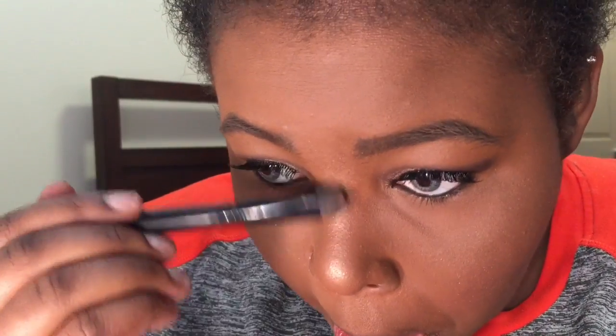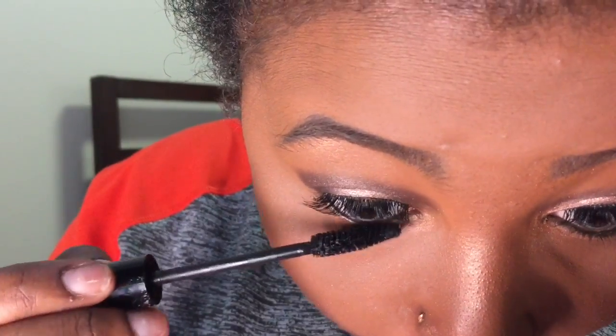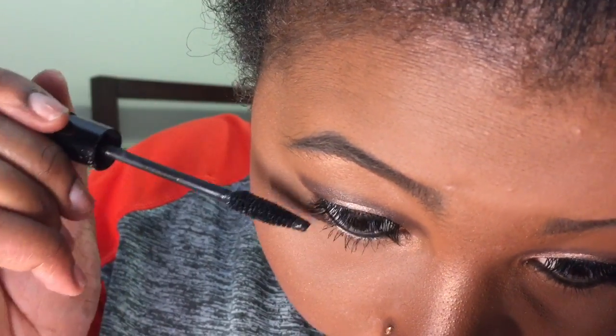Now I'm putting on my highlighter. The highlighter I use is Wet n Wild Fergie in the color A044 Rose Golden Goddess. I put it on my cheekbones, the bridge of my nose, the little line above my lip — it doesn't have to spill over like mine did a little — and just the tip of my lip. I also make sure to do my inner corners and under my eyebrow as well.